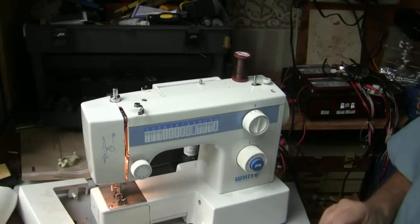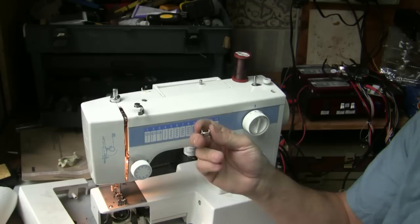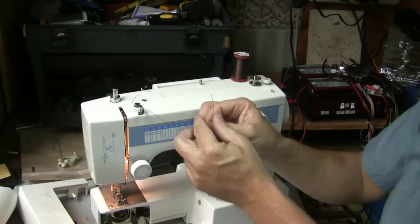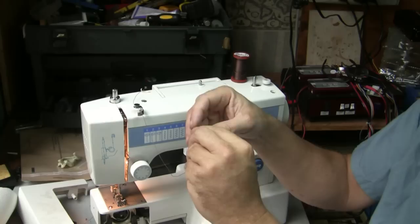Now we're going to start working on threading a bobbin. We're going to take this little bobbin right here and put thread on it so we can put it down into the bobbin case. A little trick to getting the thread on here — it pops out of there. We take our thread and feed it through this little bobbin tensioner, underneath this little tensioner thing, and then pop it up through the hole right there.